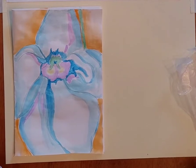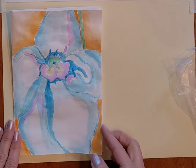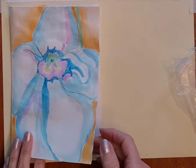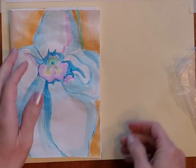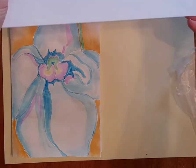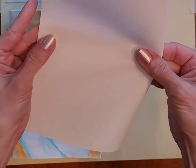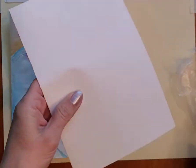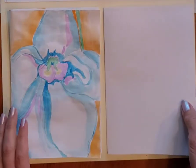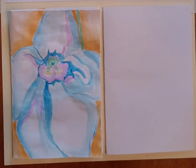We are making a painting of a flower today in the style of Georgia O'Keeffe. I actually made this into a little greeting card, so I just used a regular sized paper and folded it in half, and we're going to be painting with markers today.